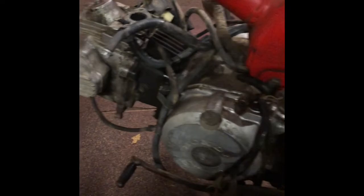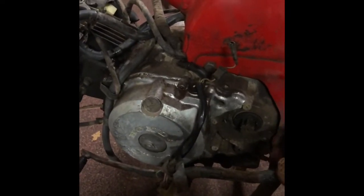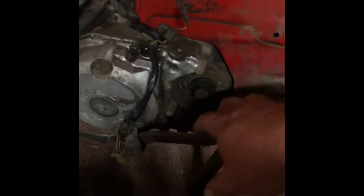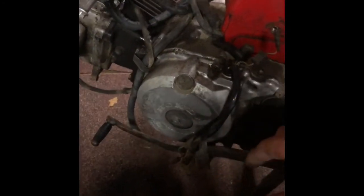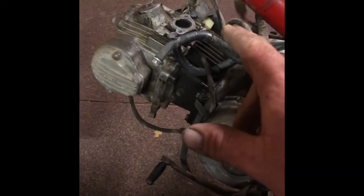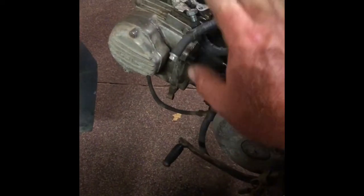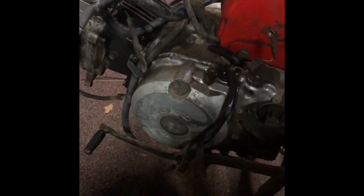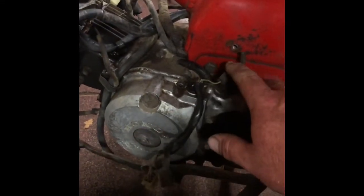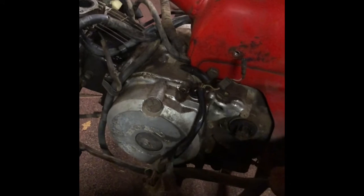Alright, so we're pretty much ready to take the engine bolts out and drop it out. I've disconnected the chain and just rocked the front driver sprocket off. I've taken off the carby, disconnected the fuel lines, disconnected the wiring, and taken off the foot pegs. That's pretty much it — I'll just undo these bolts and it should be ready to drop down.